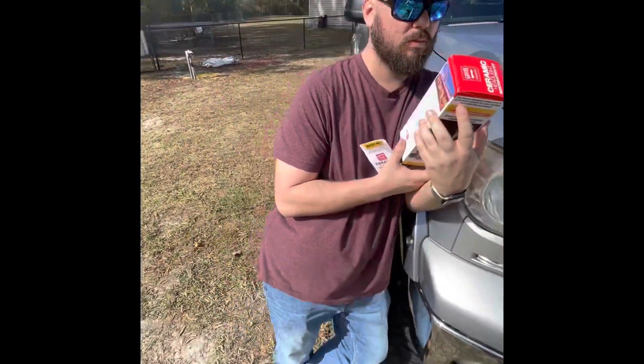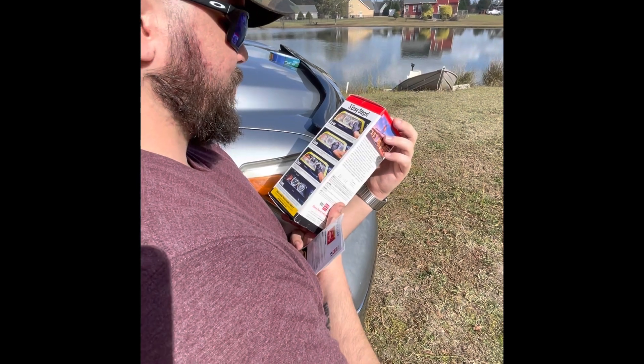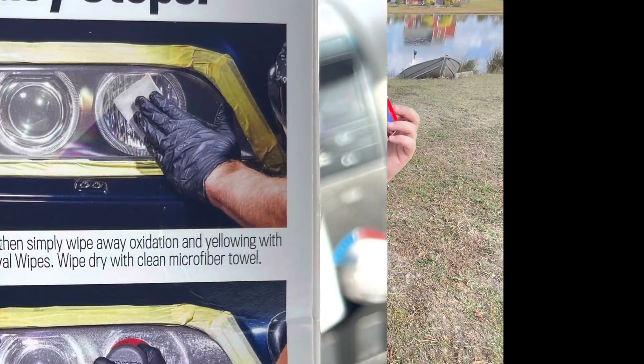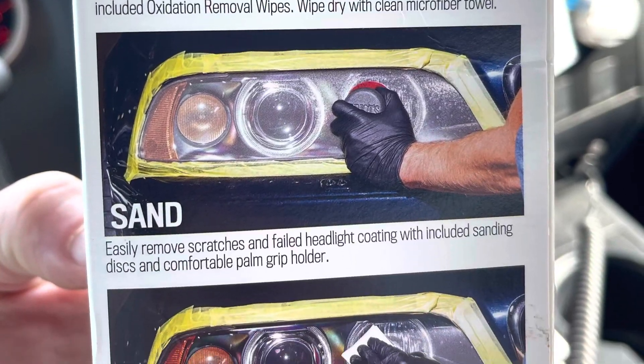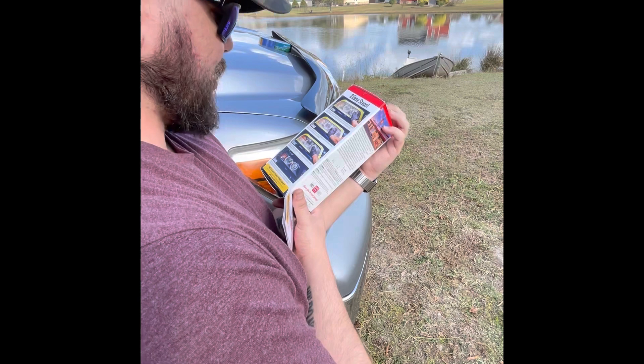Any suggestions or words of wisdom on what we got to do here? Probably these steps that are written on the box. So the three easy steps: clean, sand, coat, done. So really, that's four. Done is not really a step. Well, done is a step — it's done. So this is already... I don't understand that.